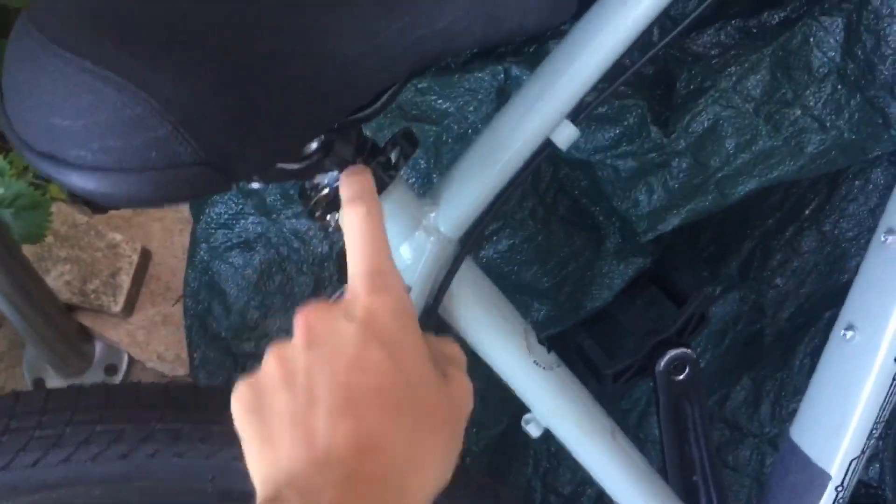Another thing — it comes with a quick release seatpost. If you're in a dodgy area and you don't want your seat to get stolen, you probably want to change that to Allen key. But there are benefits and negatives to a quick release, and after riding for a bit you can decide yourself whether you want quick release or Allen key.